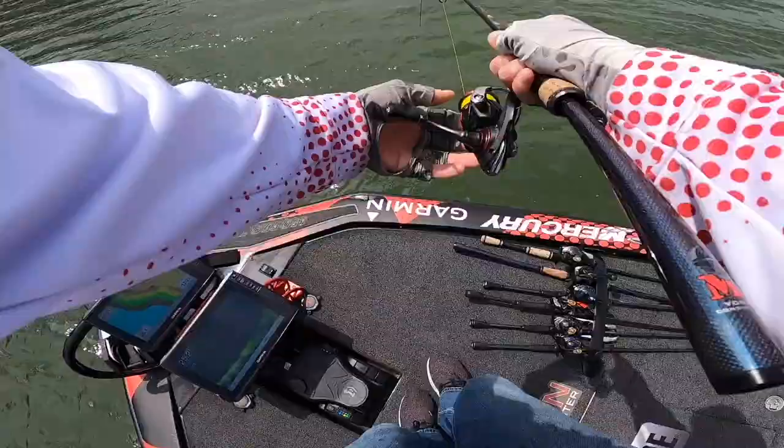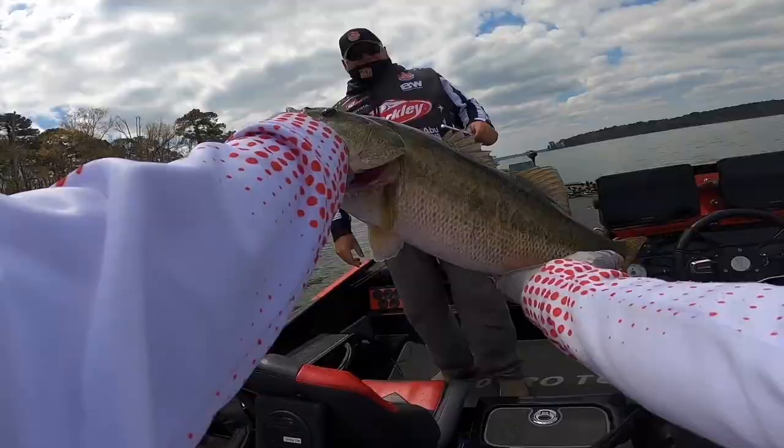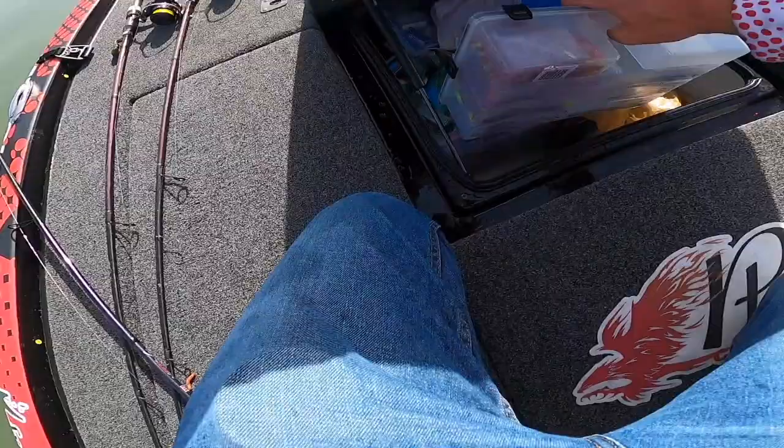No matter where you go in the country — muddy water, clear water, shallow, deep, spawn, post-spawn, winter — it just doesn't matter. You can catch them on a drop shot anywhere you go.